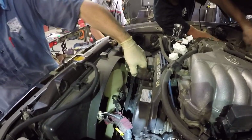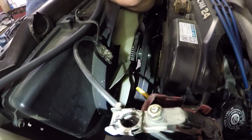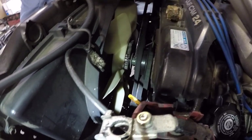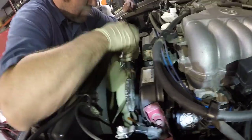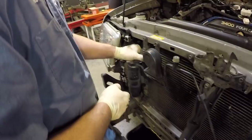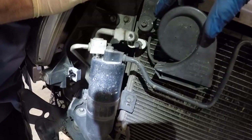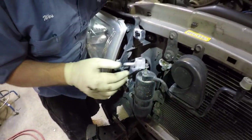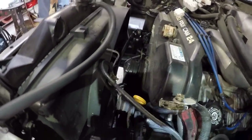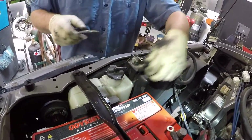Now he's going to take the fan off, breaking the 14 millimeter nuts loose. He's using a pry bar to hold it because the pulley's slipping on him. He's disconnecting the AC lines from the receiver dryer and from the AC condenser — you can see where he disconnected the AC line from the condenser and is feeding that line through the body. Since we're swapping motors, he just cut the belts off to get them out of the way so he can remove the fan. And he's disconnecting the overflow tube to the radiator.